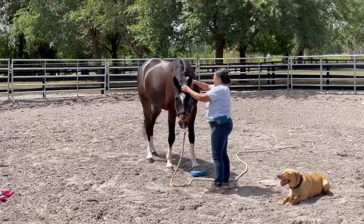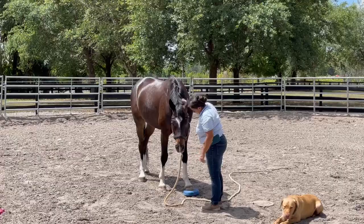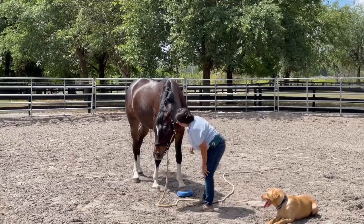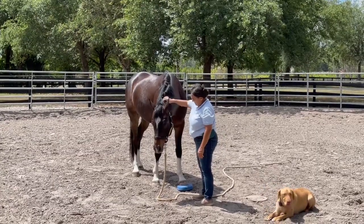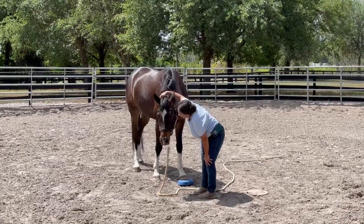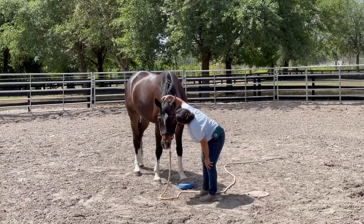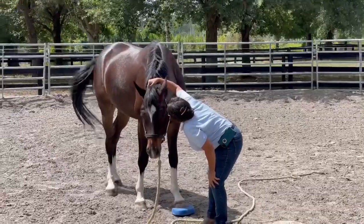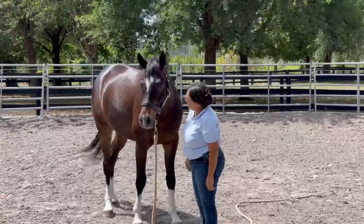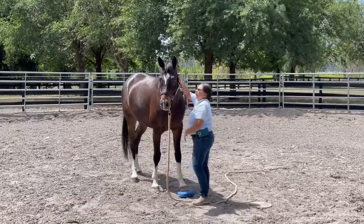Oh yeah, look at his face — he knows that he did something right. That's the most relaxed I've seen him the whole time. Look at the whole horse — he understands and he's relaxed. That's a good boy. You're such a good boy, oh that is so good. That's just the most relaxed and he understands the most.